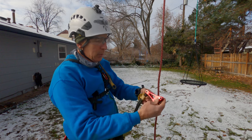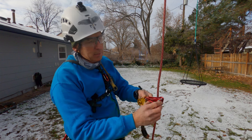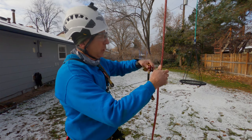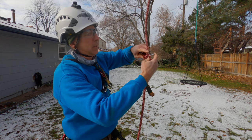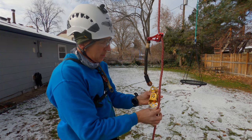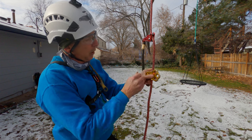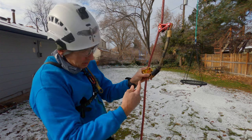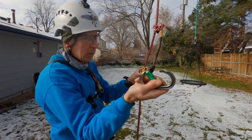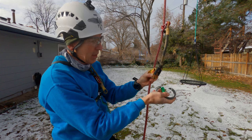We're going to install the rope wrench with the arrows pointing up by taking out this little pin, opening the rope wrench, and sliding it on the rope like so. Then I put the pulley on the rope, the tether on the pulley, and the carabiner — which is in my pocket, ready to go — comes through the rope with the gate facing up, and I pull it towards me from the outside.